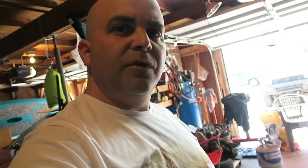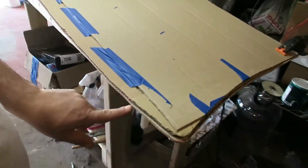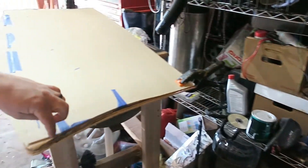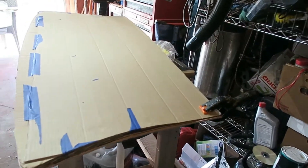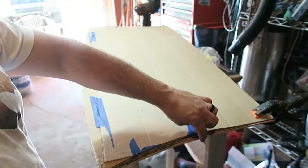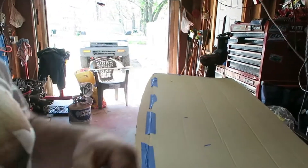Back at the cargo cover project for my Civic. I've got the wood cut out using the cardboard template I made. I moved it over just a little bit — maybe an eighth of an inch, a quarter inch at most — and I'm going to cut another line on that line. The fabric I ordered is foam-backed fabric, about three-sixteenths of an inch thick. So I just want to make sure I have enough gap between the cargo cover and the plastic where the fabric wraps around.